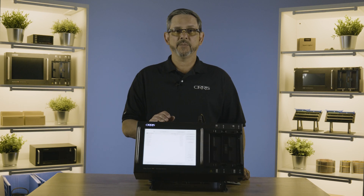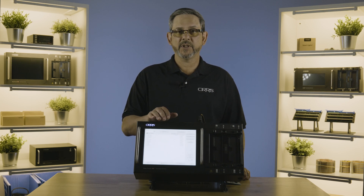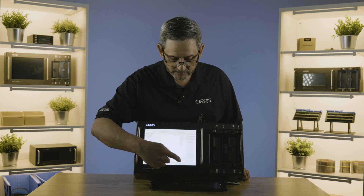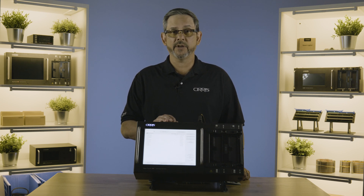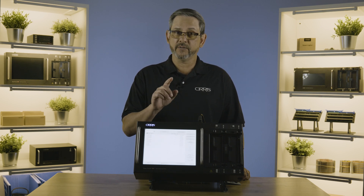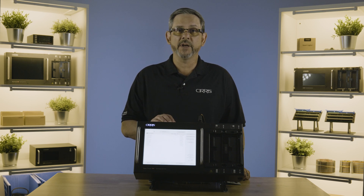While you're setting up your test and you have a question on something on the screen, you can touch the help button. At any time on any one of our screens, in the lower right-hand corner there will be a help button that will tell you exactly what is on that screen with flyovers. All you have to do is touch it and it will tell you about what it is.